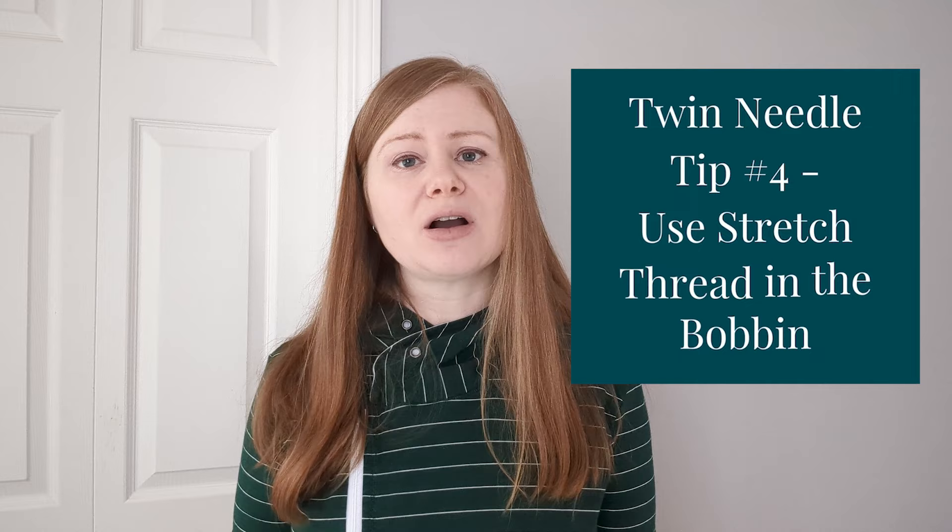I found it very helpful to use Maxi Lock stretch thread in my bobbin when sewing with a twin needle. This gave the stitches a little more stretch and made them stronger as well. I talk more about Maxi Lock stretch thread and how to wind your bobbin with it in the video above, just in case you're interested.